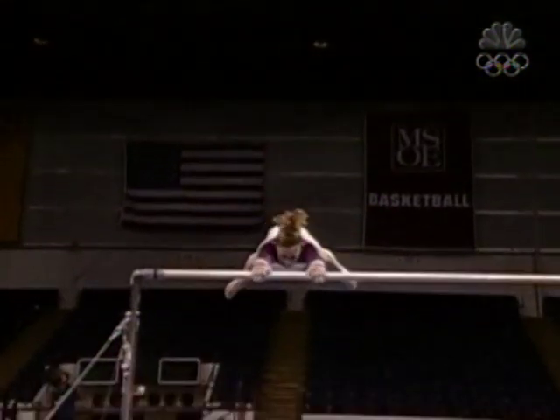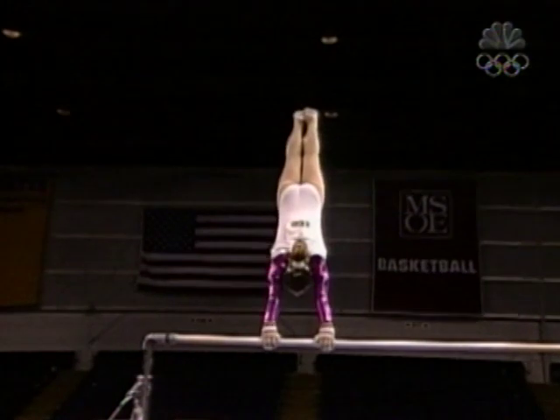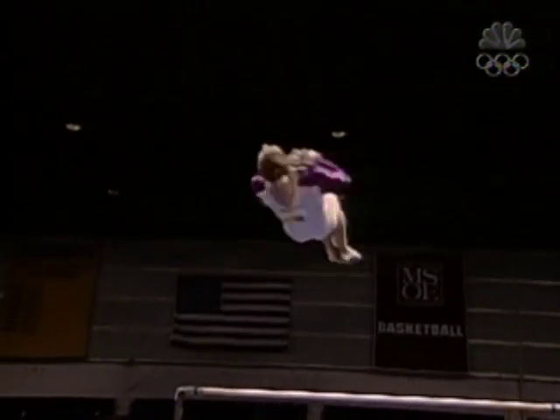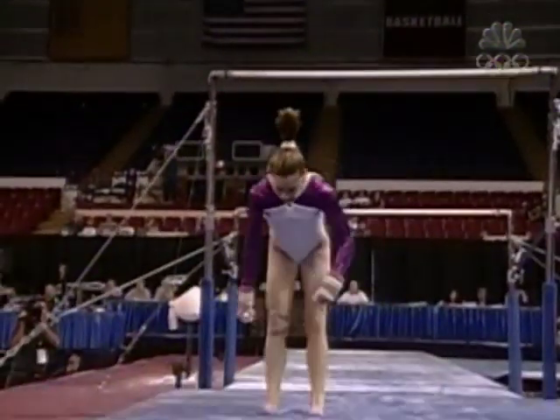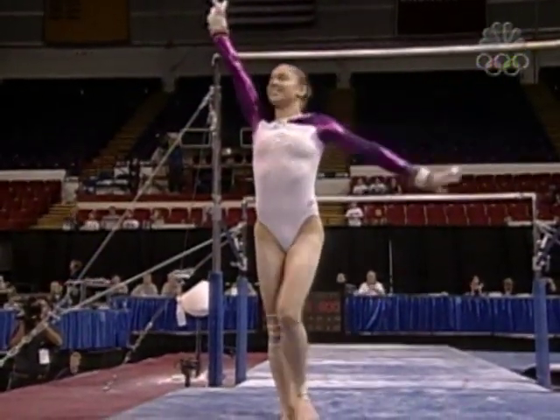Coach Kelly Hill — probably one of the best bar coaches this country's ever had. A gymnast she trained along with Elise Ray, one of my all-time favorites. Beautiful dismount here. Zeroes in on that landing — just the smallest little hop.